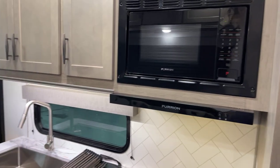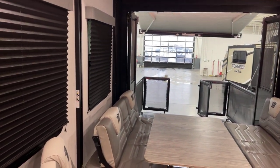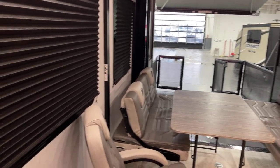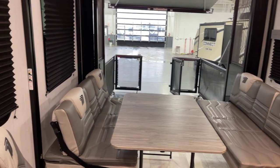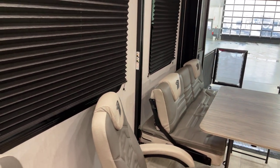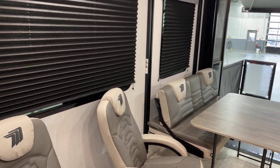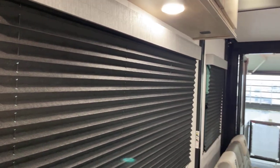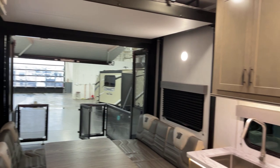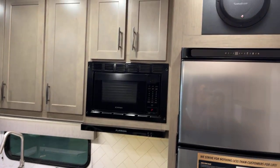Microwave oven up on this side. This particular unit features the luxury interior package, the G-Class exterior package, the G-Class cargo garage package, the G-Class insulation package, and the Solar Plus package. I think we've covered everything inside this 2023 Grand Design Momentum toy hauler, model number 21G. This presentation comes to you compliments of Bish's RV of the Quad Cities.